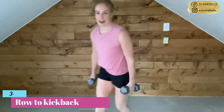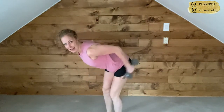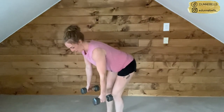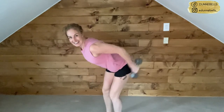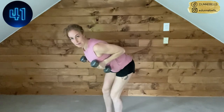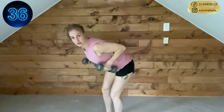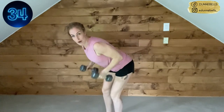We're going back to that strength, back to those weights — row to kickback. Bending the hips, hinge forward, we're going to row up and kick it back, hitting those triceps and those back muscles at the same time. Here we go — we row up, pause for a second, kick it back. If that kickback is too hard or too heavy, you can lower the weights.